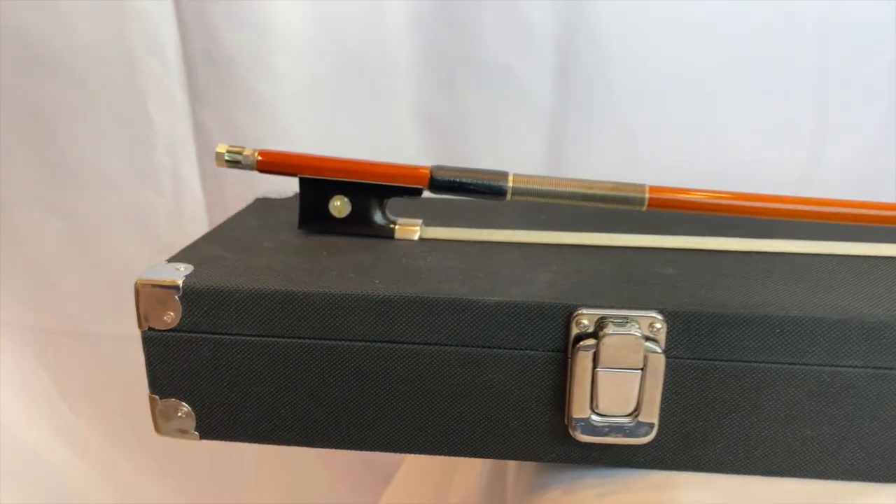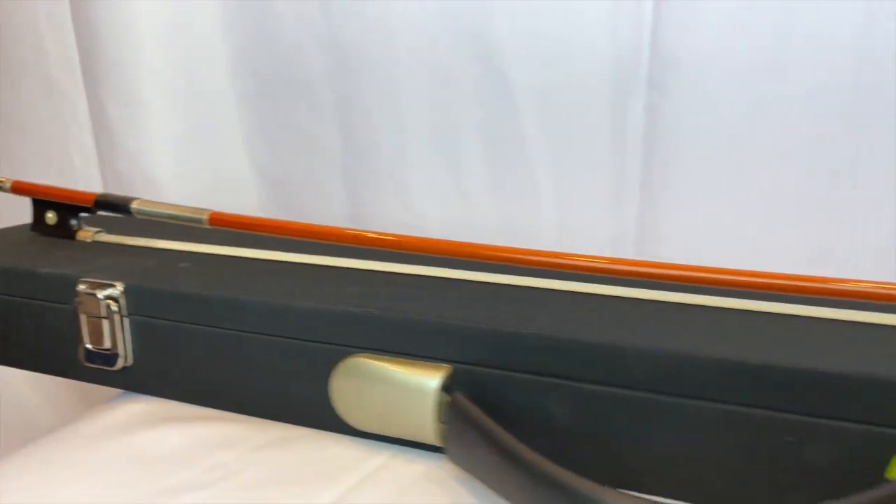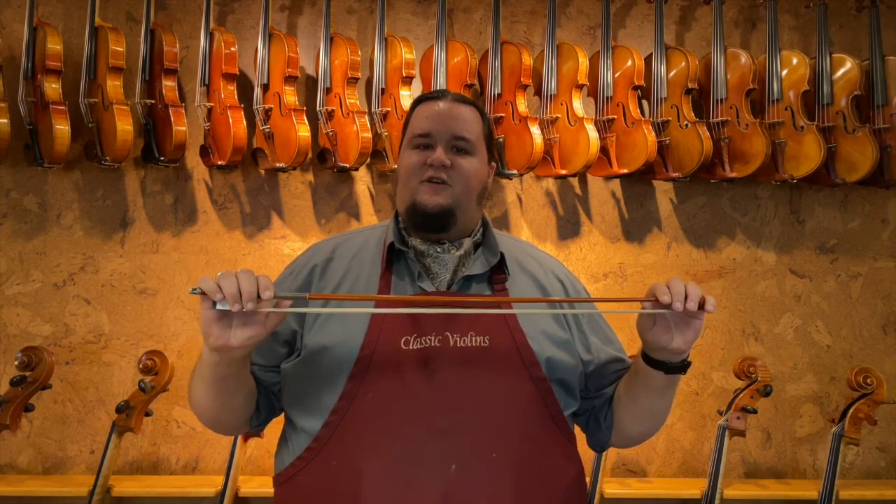So to start, natural wooden bows. The material of choice that's been used for hundreds of years is called Pernambuco, which is a rainforest wood that comes from South America primarily. It is prized for bows in particular because it is very strong, which is a qualification you need for a bow that's going to be taking a lot of pressure and being played, but it's also very flexible — it has a nice natural flex in it, even in very small thin pieces like a bow.